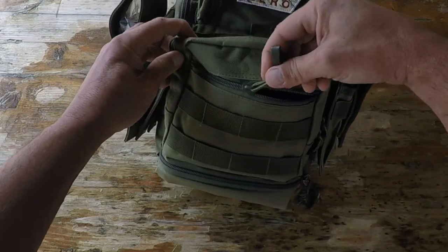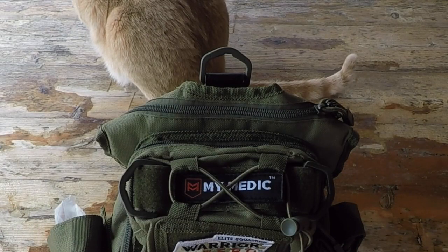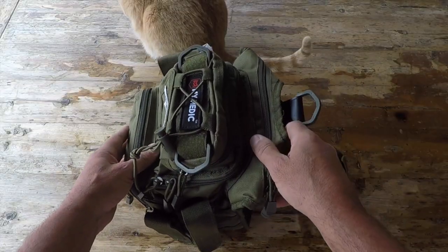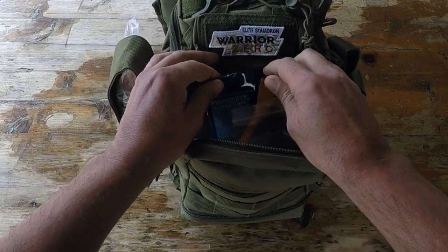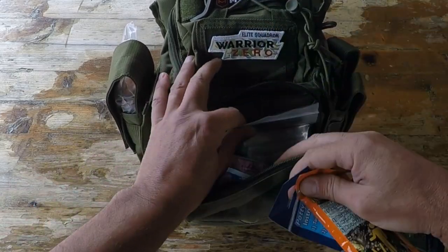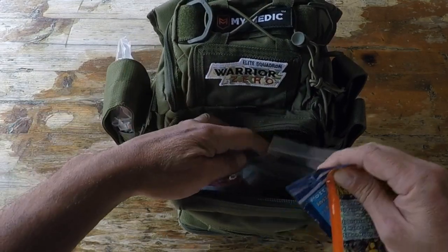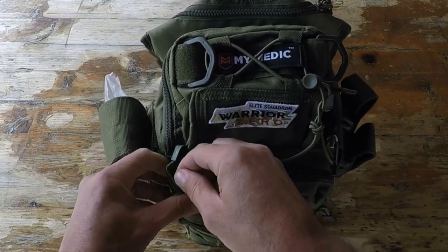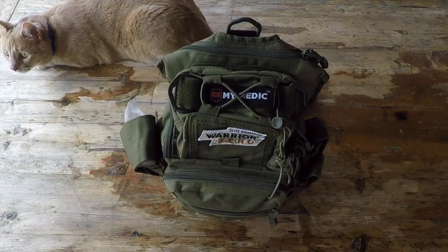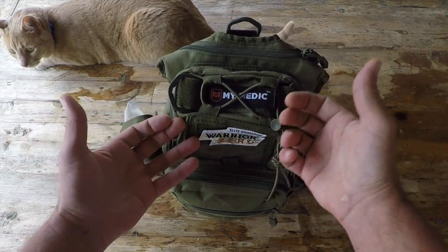Training is the other critical thing — it doesn't matter how expensive your kit is, or how many bells and whistles it has, or how cool or tactical it looks. If you are not trained in using and providing these items as effective first aid, then the whole point is moot — it's pretty useless. What I really want to convey to you is: get your training. Not only get familiar with what you're carrying, but know how to use it.